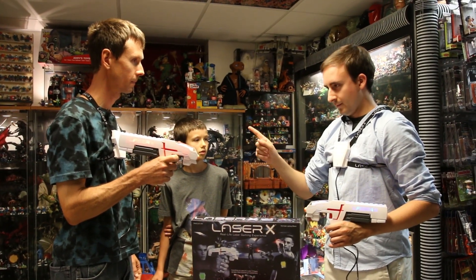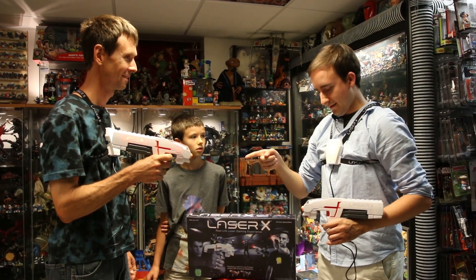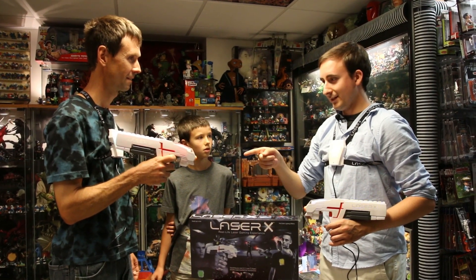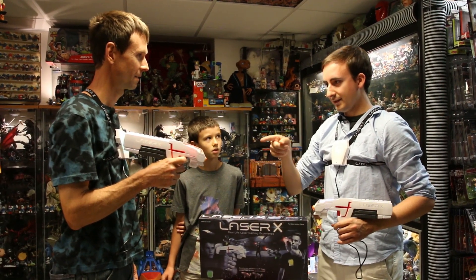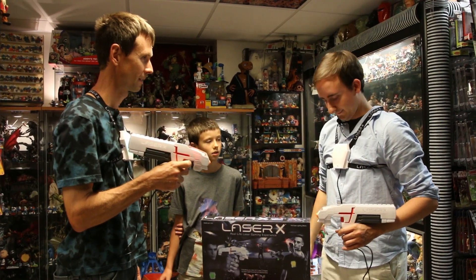One. Two. Try it again. Three. One more — four. There we go. Five. And one more — six. You only have two hits left. Seven. This is your last hit. Eight. You're done.